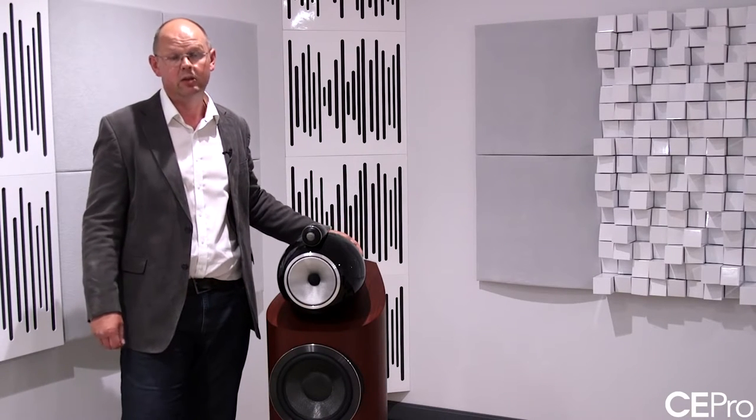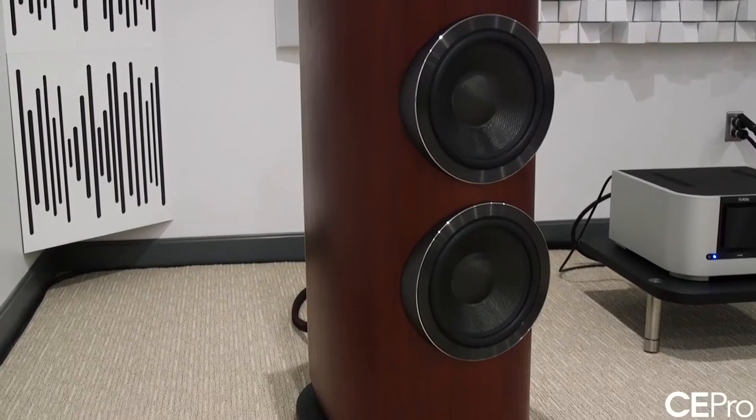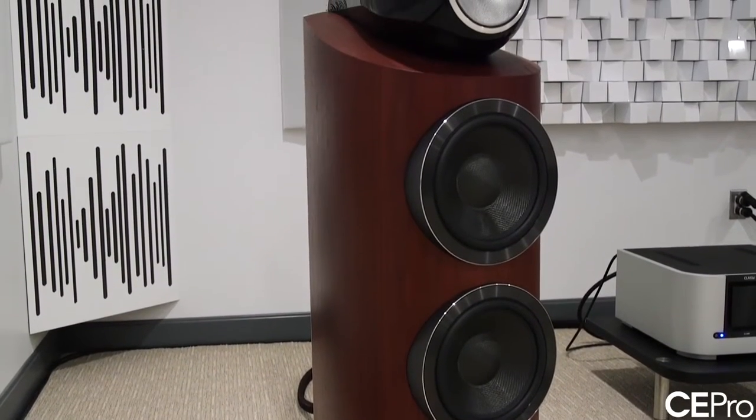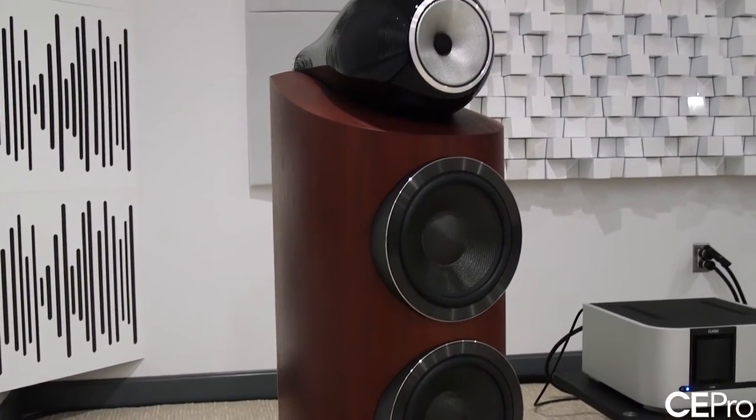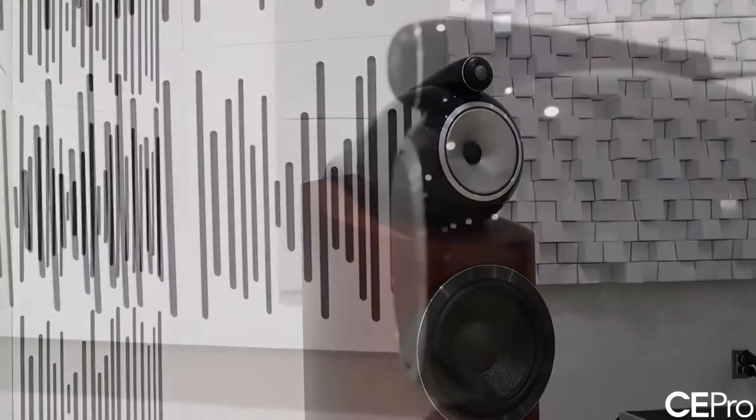This is a $30,000 pair loudspeaker. It incorporates absolutely everything we have as a business — every technology that we know. This particular model is the outcome of a four-year development project, but in fact the research track goes back beyond that, back to 2006, 2007. So this really is the state of the art as far as we're concerned in loudspeaker design.